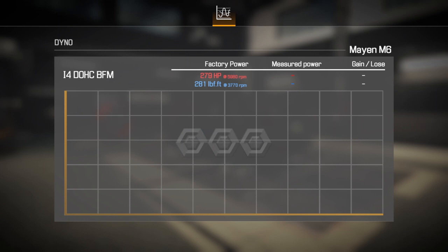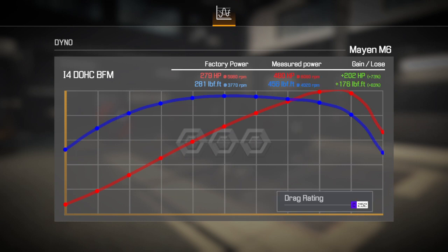499 horsepower. Nice smooth curve, off the chart — 490 to 480 horsepower and 456 foot-pounds of torque.